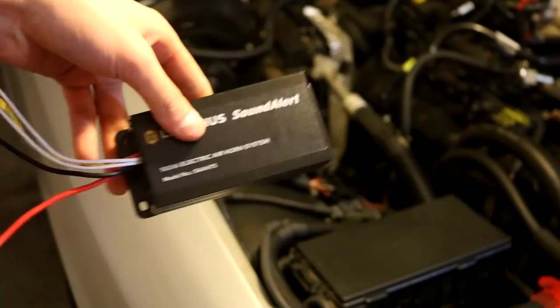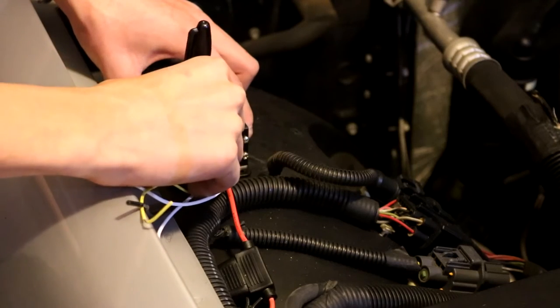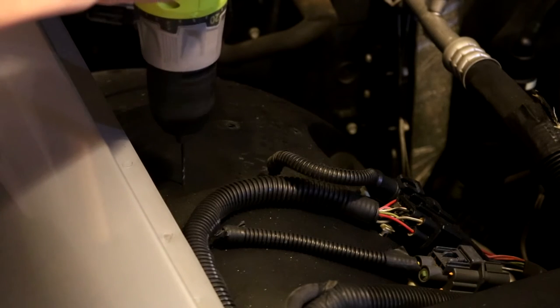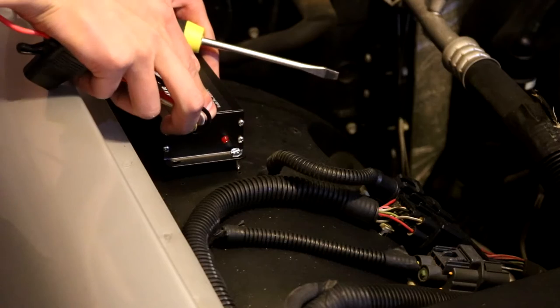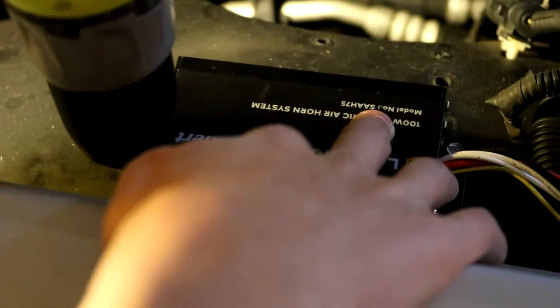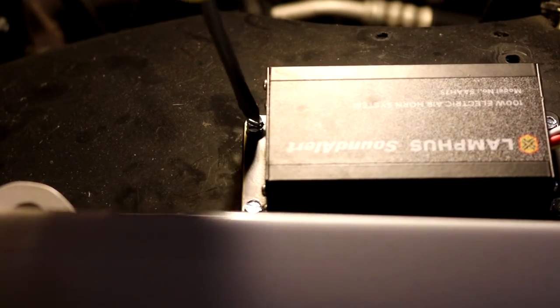Next we're going to need to install the amp, and I found a perfect spot to mount it that's right near my battery. I'll first try test fitting it, and then we can mark the mounting holes with a sharpie. Now all four of the mounting holes are marked and we can start drilling. My sharpie was a little too thick to mark the holes in the back, so I'll mount the amp with the two front screws and then drill the back holes. Now I can drill those back holes and put those screws in. The amp is installed.